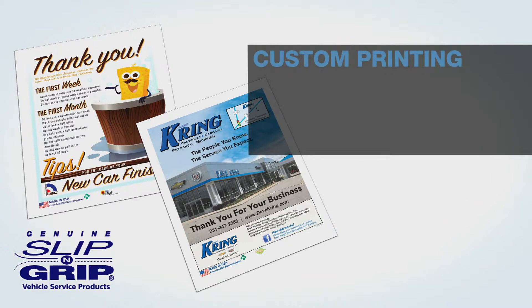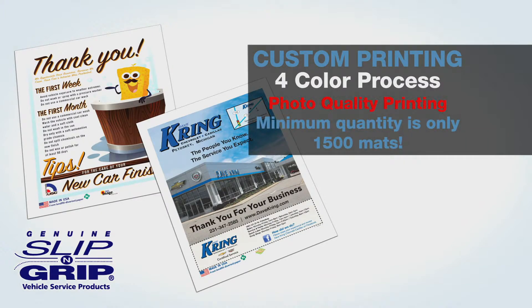Most of our paper types can be customized for your business with our four-color process and photo-quality printing, with or without coupons. The minimum quantity is only 1,500 mats.